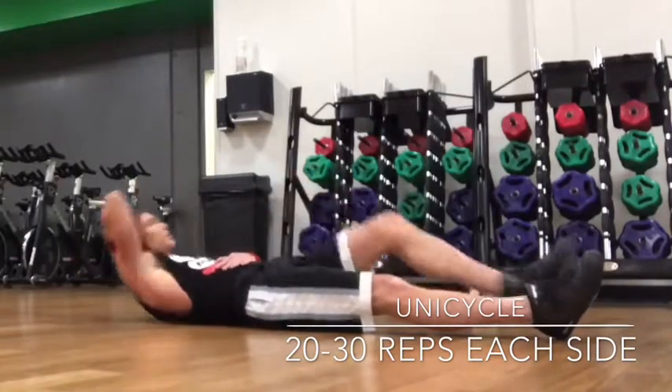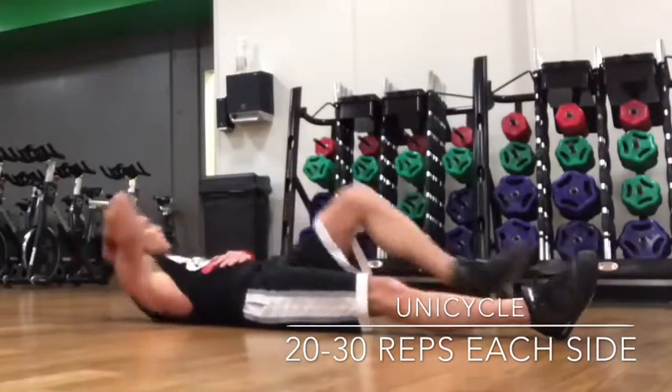This is something I like to call the unicycle. Some people call it the half bicycle, but unicycle sounds nicer. You're doing basically half of the bicycle — that's one elbow coming up to the opposite knee, and you're coming up with a squeeze each time. You're doing about 20 to 30 of these on each leg.